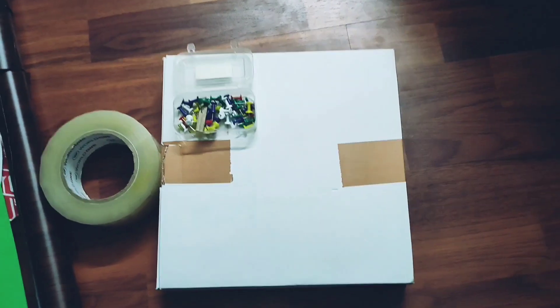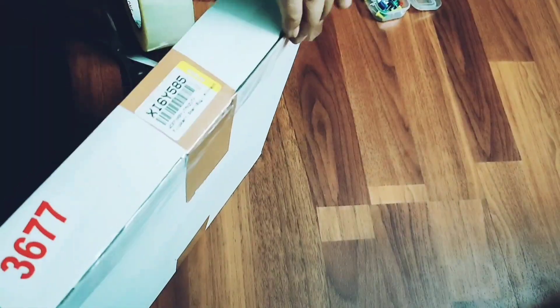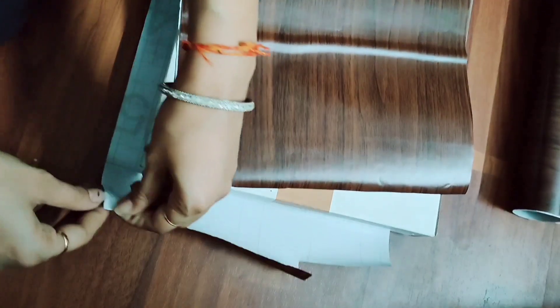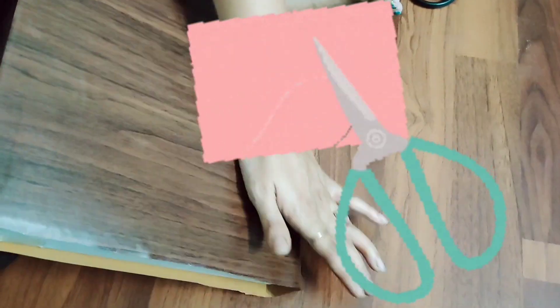To make the mask holder, I have used a cardboard box, pins, printed paper, and a paper bag. First, I will cover the box on both sides with the help of tape. Then I will cover all four sides of the box with the paper I have available — just like how you wrap a gift box.